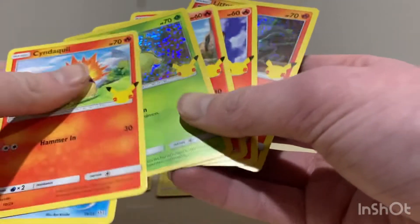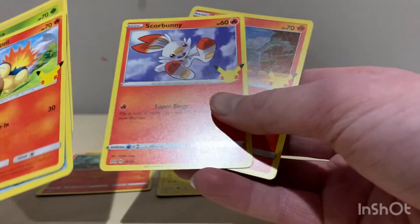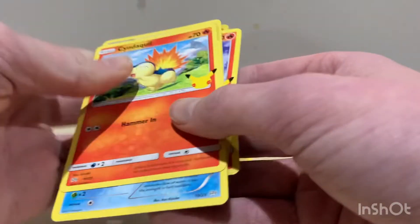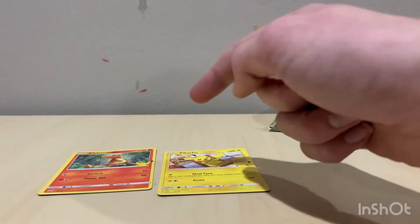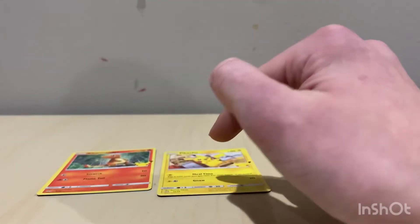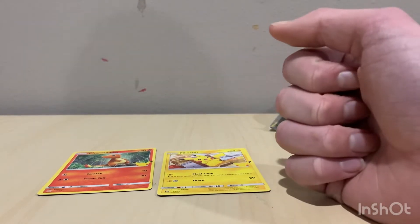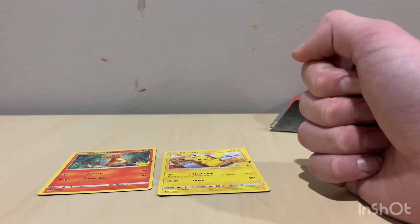I think these look like PSA 10s because of how sharp they are. I might be sending that Charmander to grading. We also got Grookey, Scorbunny, and a Litten holo. Charmander and Pikachu are the top ones you want to get. Hope you guys enjoyed today's video — make sure you hit that subscribe button and have a great day, bye guys!